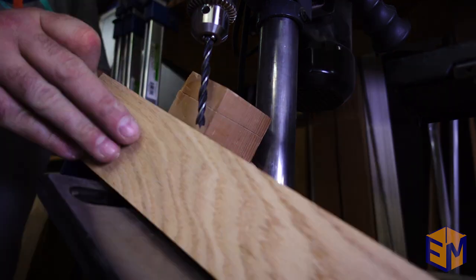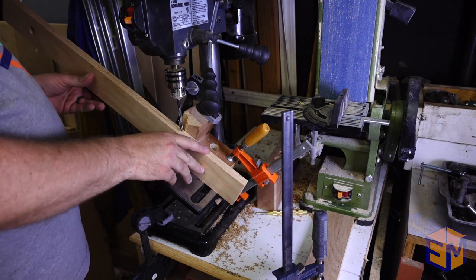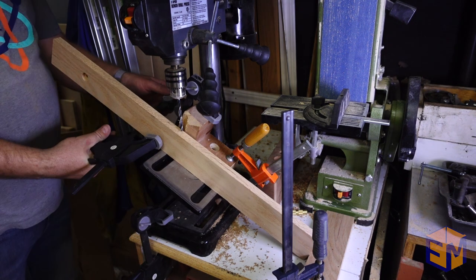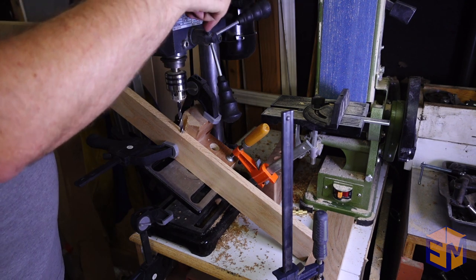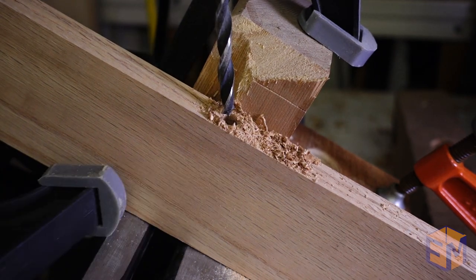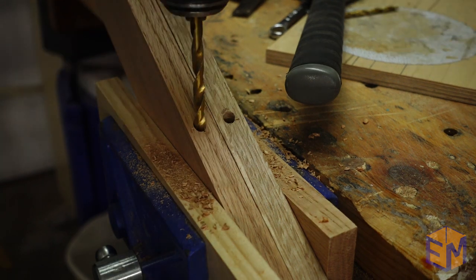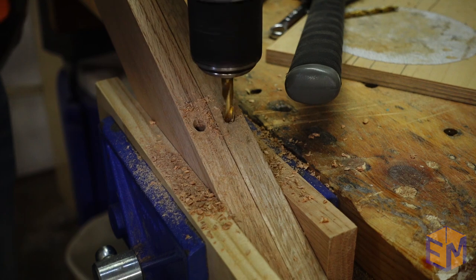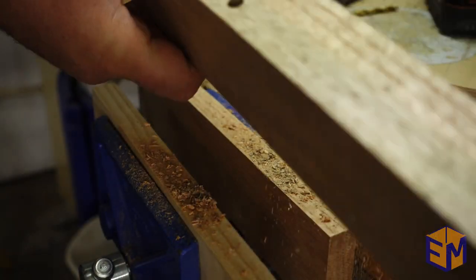Now comes the complicated bit. The A-frames will be held together with a piece of rope, and I needed to drill a hole at an angle so that the rope would lie flat when it's open. I picked 30 degrees because that's what I figured would look good. I used a lot of scraps and clamps to make sure I could get the exact same angle every time and drill a straight hole through the boards. My bit wasn't quite long enough at this angle, so I had to finish it off with a slightly longer drill bit in my hand drill, but with the hole already established, the bit would just follow the hole the rest of the way through.